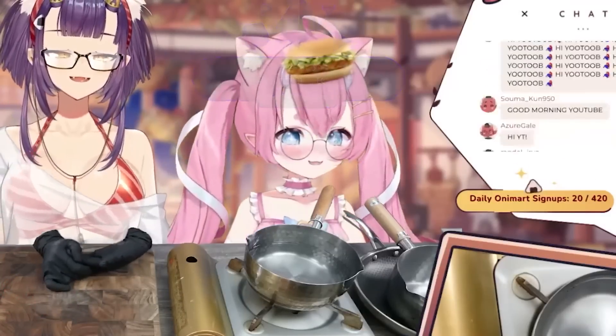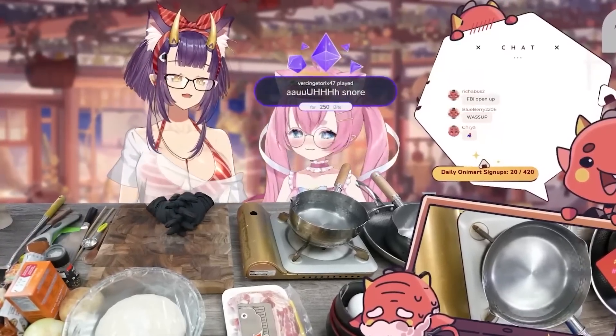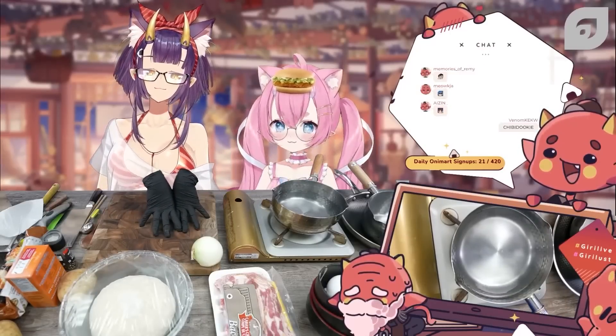I'm so excited to be here. I'm very excited to learn from her, and I'll also be showing her a few dishes as well, so I think it should be really fun. I won't say what the dish that Chibi wants me to make is yet.